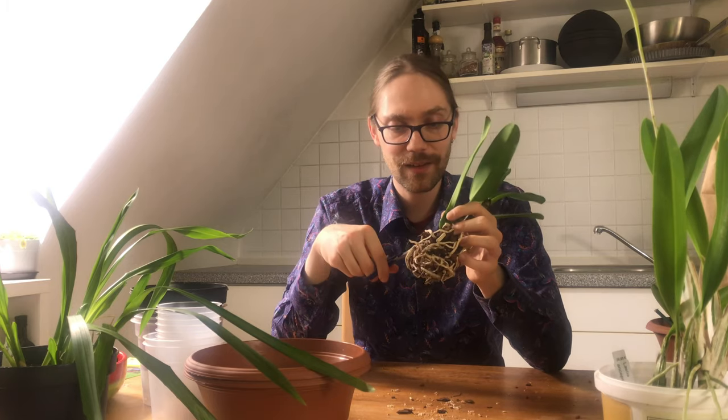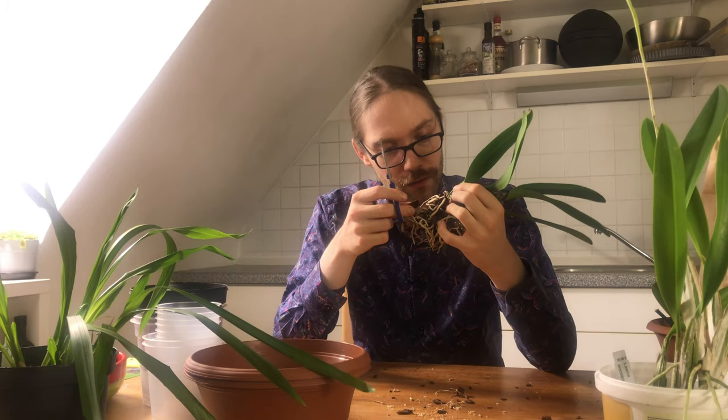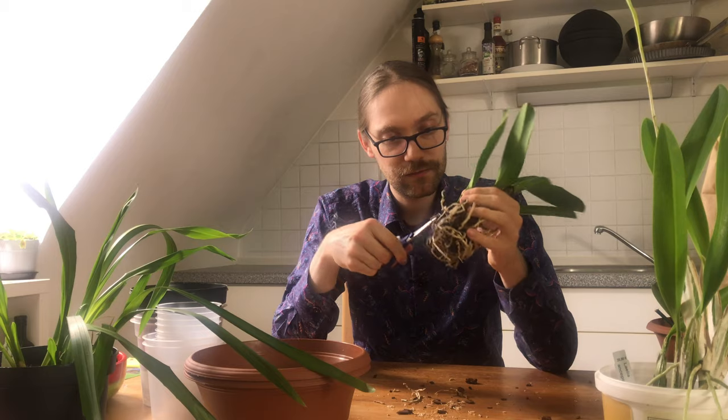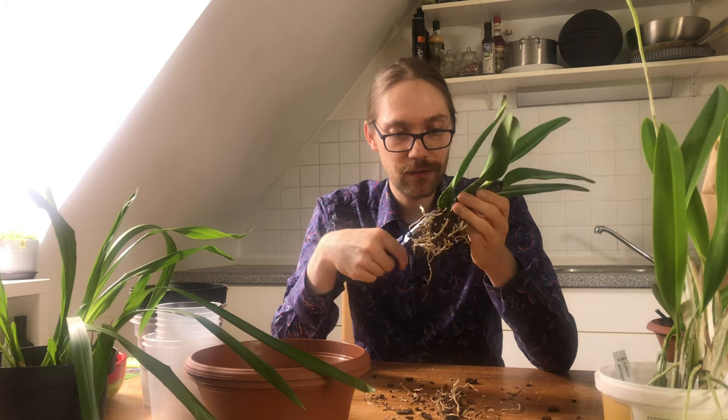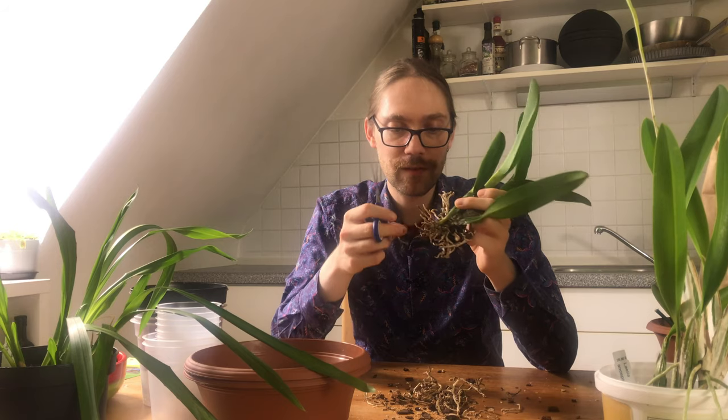I'm probably just going to cut away basically everything here. These roots are really — nothing. Oh my. This one seems to have somewhat of a climbing habit too — you can see the rhizome started here and goes kind of up. Let's see how I can handle that. It's a bit unfortunate that this plant is so bad on the root front, because this has been the most expensive orchid I've ever bought, so for it to be this unhealthy is really a shame. Then again, it's a pretty big plant and I think it will be able to bounce back pretty soon. I want to keep some of these roots on just so it's anchored in the pot.